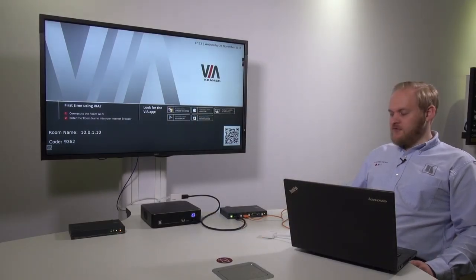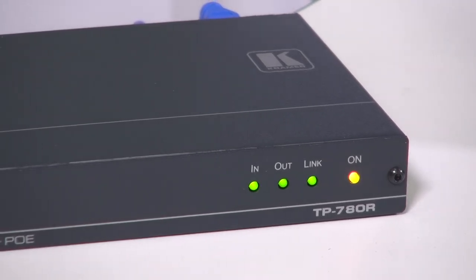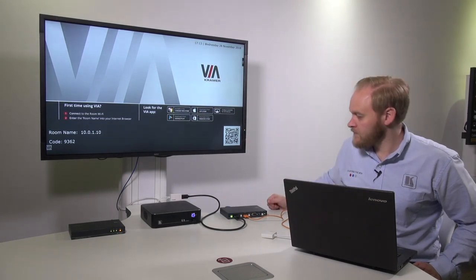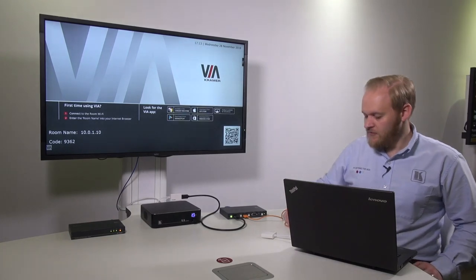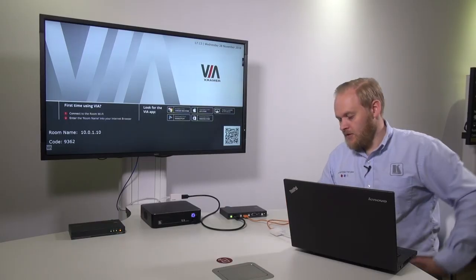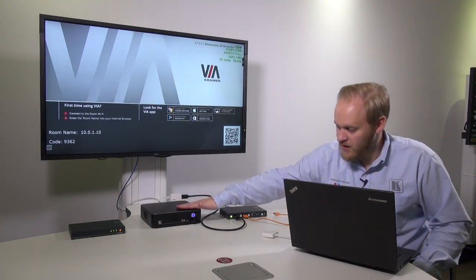Here I have a quick demonstration set up. I've got the DIP-22, which is powering a TP780R receiver over HDBaseT. The 780R is then going via HDMI into the screen. The DIP-22 has got two inputs connected currently — a Via Campus connected using DisplayPort, and an orange HDMI cable which I'm going to plug into my laptop now. As I plug this in, the DIP-22 detects that my laptop has been connected, and we hear it click and see the image appear on the screen. As I disconnect my laptop, the DIP-22 detects that again, and using its priority switching, it goes back to the Via Campus.